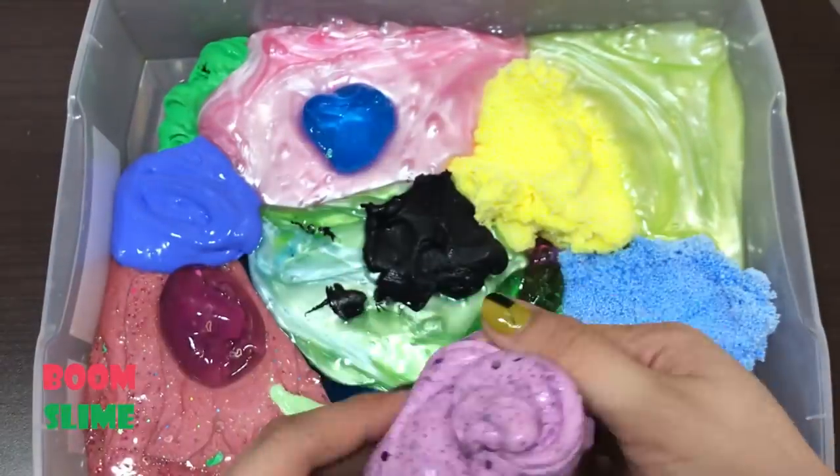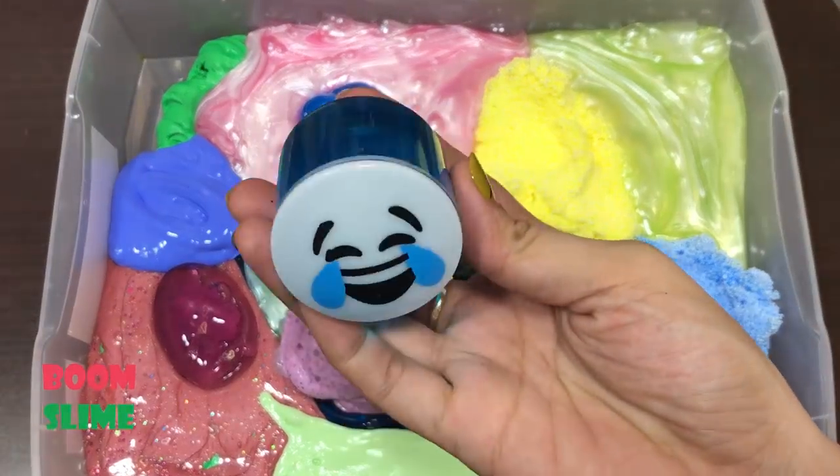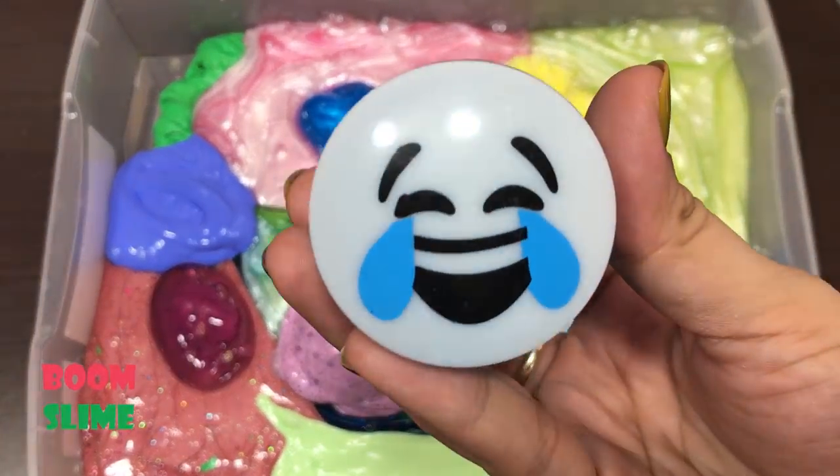I'm going to make sure the paper is in a pot. I'm going to use a pot and put some in it.